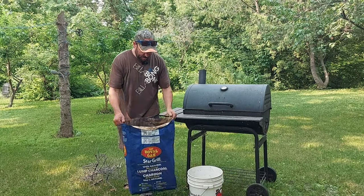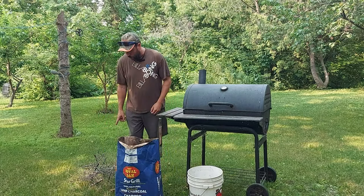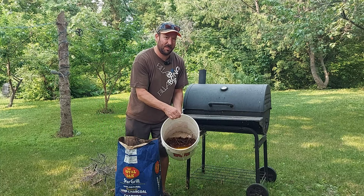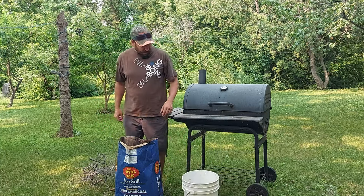Okay, got our lump charcoal, some wood to start the fire to get it going, and applewood that's been soaking overnight. We'll get this sucker going.